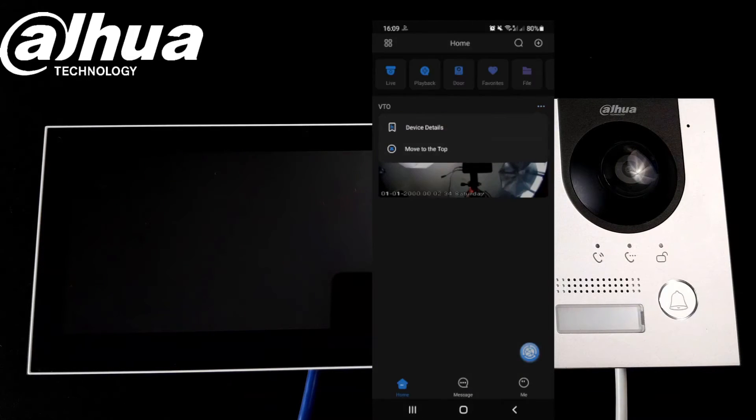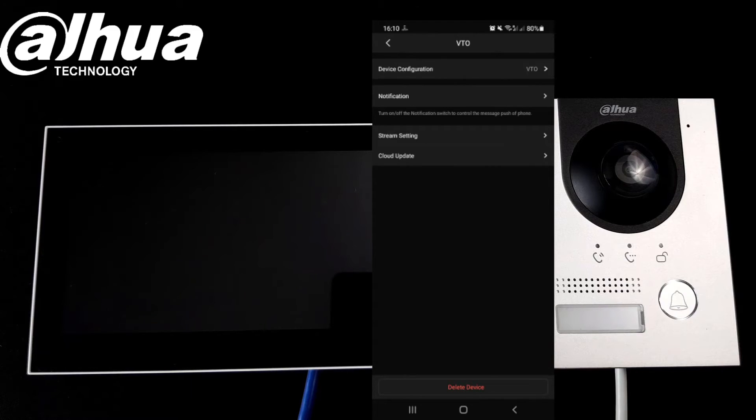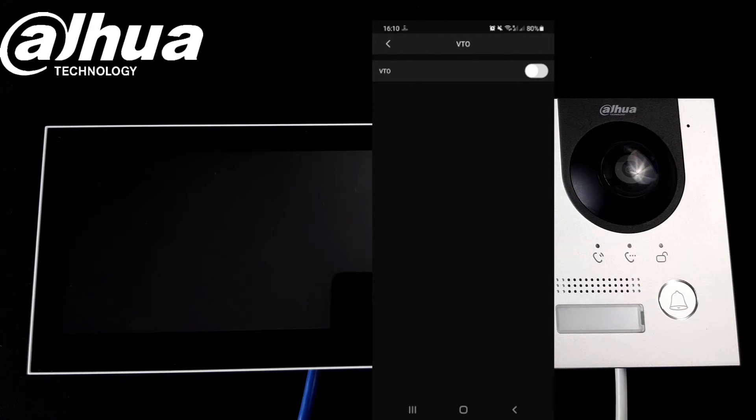We also need to make sure that when someone presses the button at the door station we will receive a notification. So we need to go to the device details, go to Video, and enable the notifications.